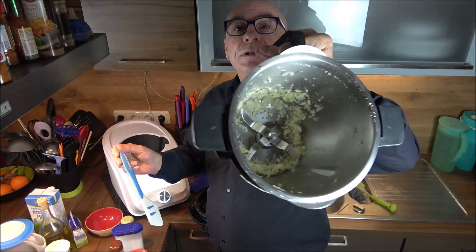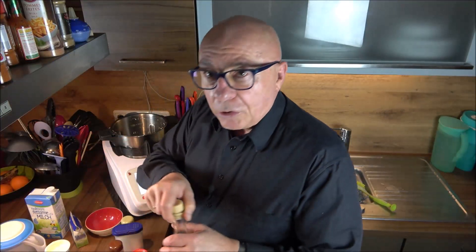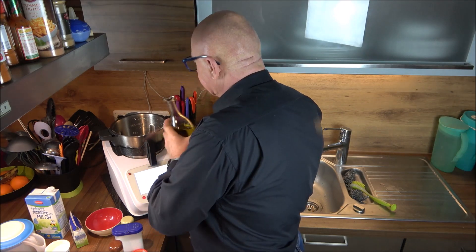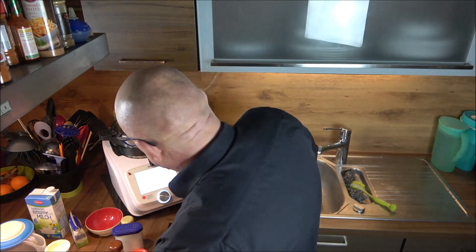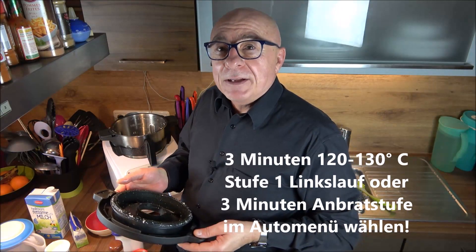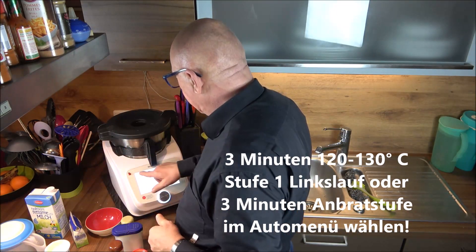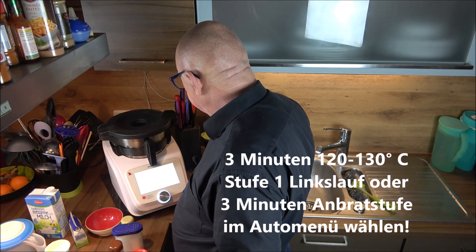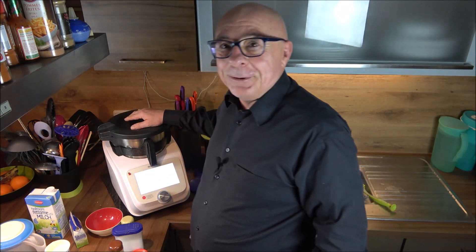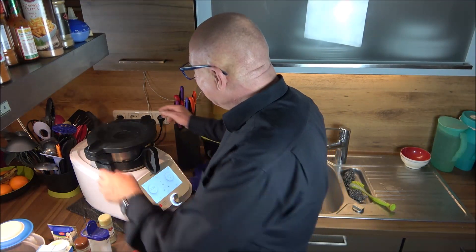Now add 20g of olive oil - about one good tablespoon. The whole thing is now sautéed for three minutes at 120°C on speed 1, left-turn mode. We'll see each other again in three minutes. The three minutes are up.